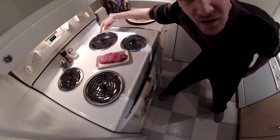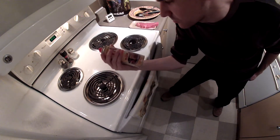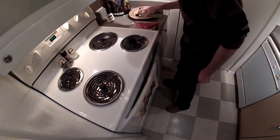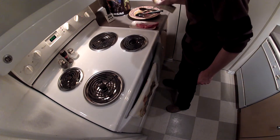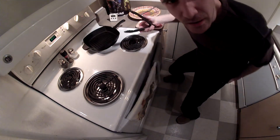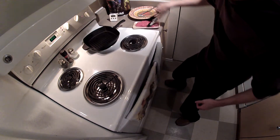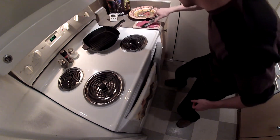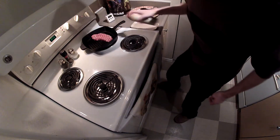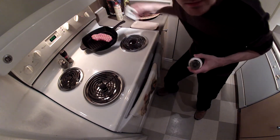Now make sure burner is on high. Spray steak with stuff. Take pan out of oven and throw that steak on the pan. Spray that other side. Put on the seasoning and don't forget to set the timer.